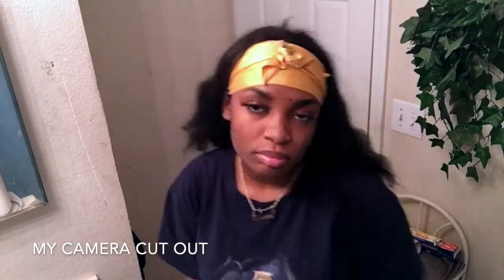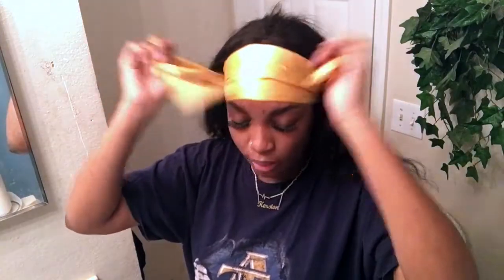Alright guys, I'm back. I left this on for like an hour — I laid down and started doing stuff. This is what she's looking like — not good, but hopefully we'll fix that. This is the trial and error of doing your own hair. The only time I paid for somebody to do my hair was when I had a sew-in for prom junior year, and she wasn't even that good — my mama could have done a better job.